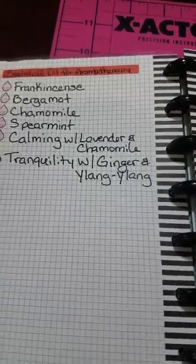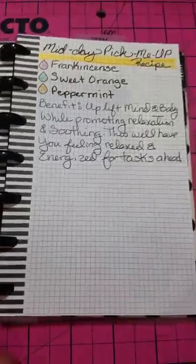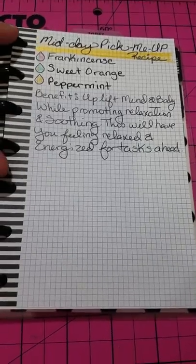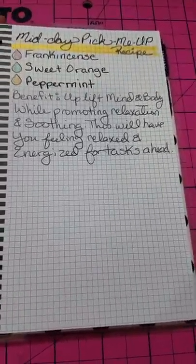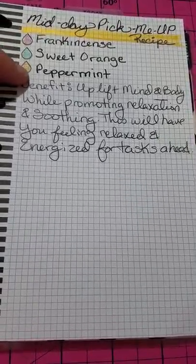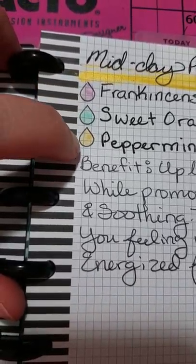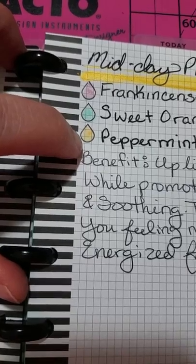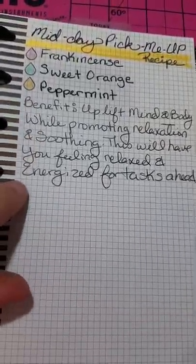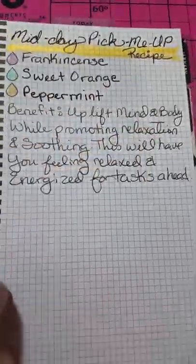I started to create a recipe book and I only have one recipe in here so far. This is currently what I'm running in my diffuser — I needed something to kind of pick me up, so I found a midday pick-me-up recipe where you use frankincense, sweet orange, and peppermint. And now you can see why I have them color coded — so I know what brand I need to pull from. Then I just wrote a synopsis of what the benefit is and why I would want to use this recipe.